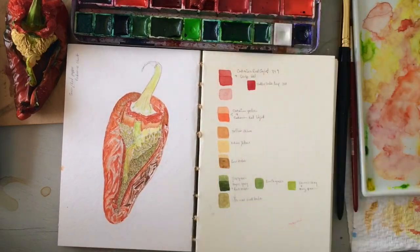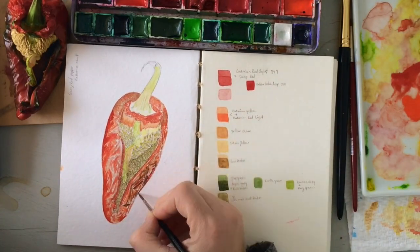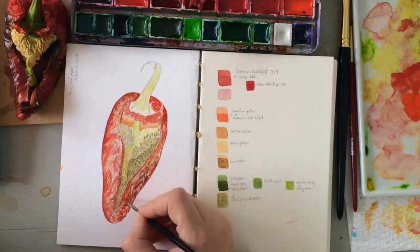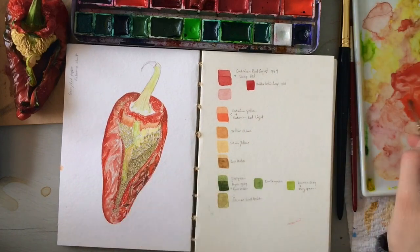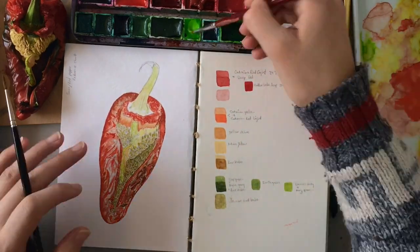You have to layer it over and over because watercolor always dries about 30% lighter than what you put down. When you originally put it down it looks really good, but then when it dries it's way lighter. I didn't want this to turn into a pink pepper, so there was an awful lot of repetition in laying down the colors.